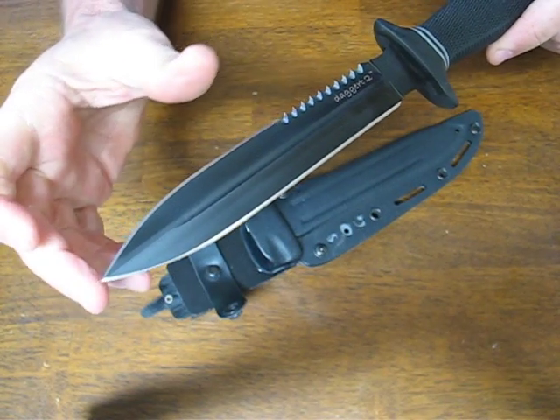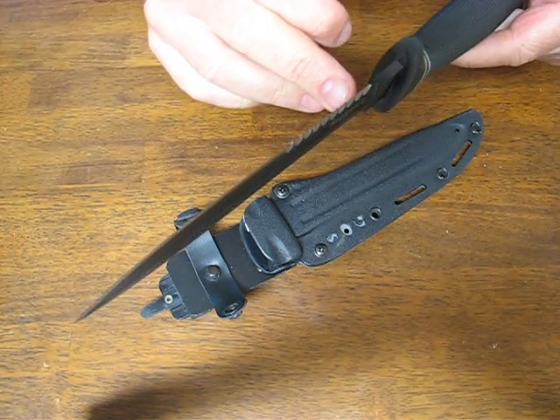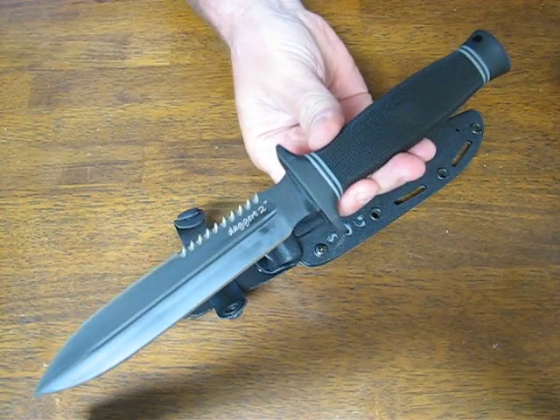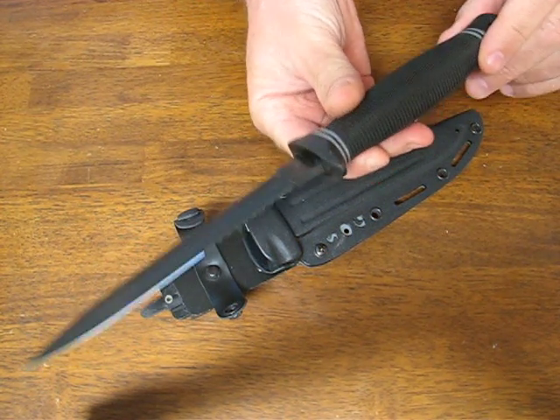Overall blade length is 6.6 inches. It is 0.2 of an inch thick. The overall length measures in at 11.85 inches and it weighs 8.5 ounces.